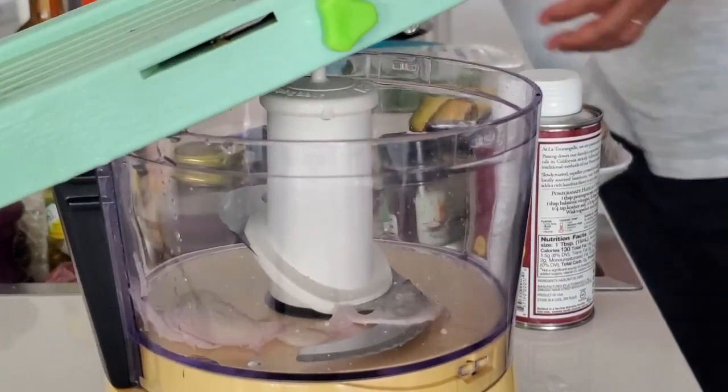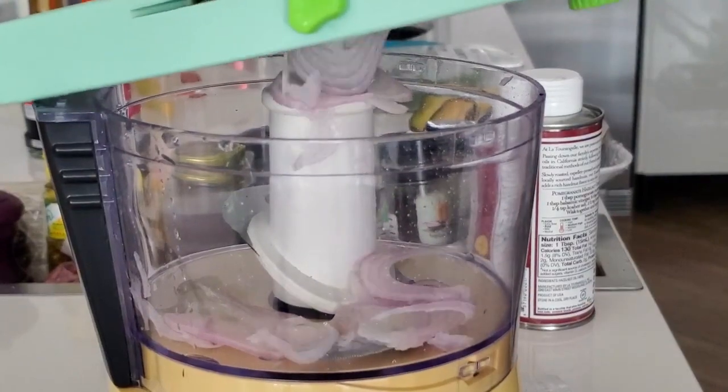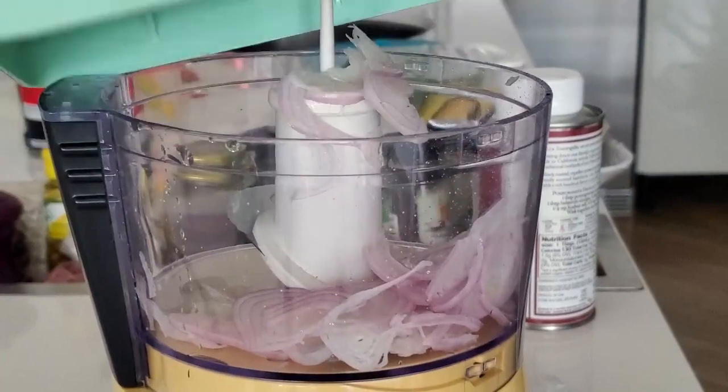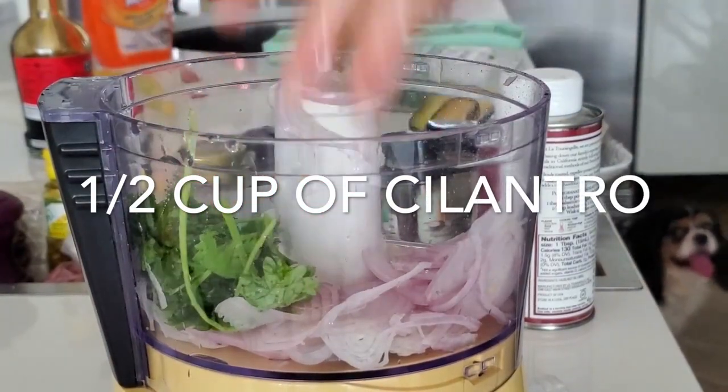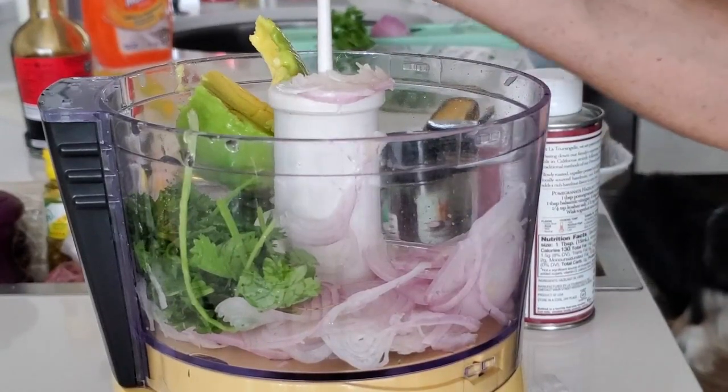We're going to make it in the food processor and also we are going to use shallots. The first thing we're going to do is peel our shallots. You can cut them, but I'm just slicing them on the mandolin right into my food processor because I wanted to show you how easy this can be.